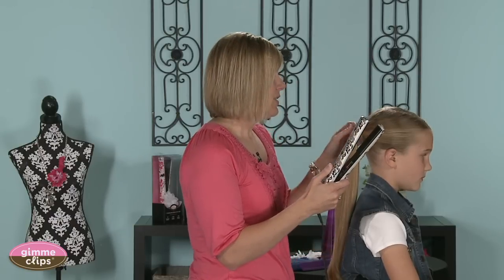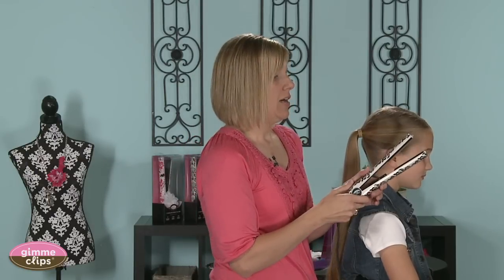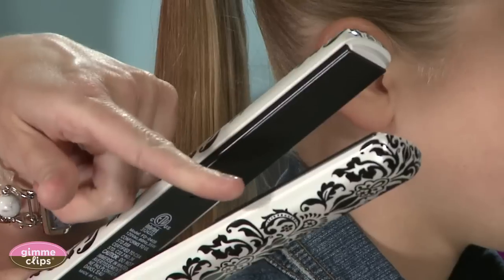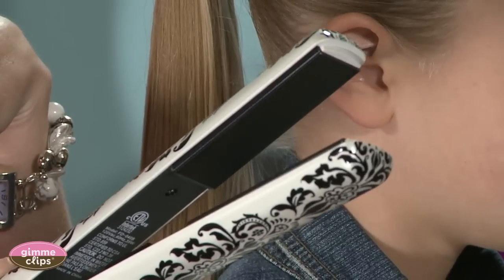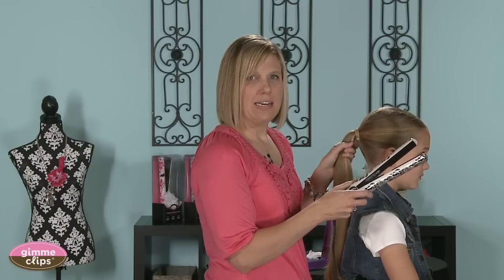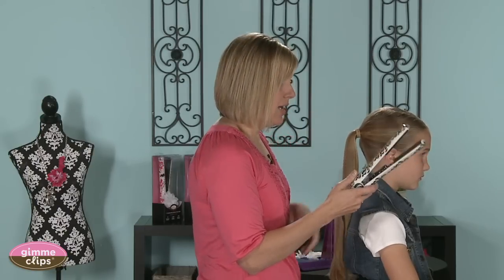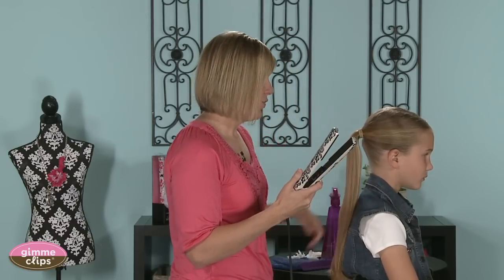It's got ceramic plates and beveled edges, and that is what's really important when you're going to curl hair. If you don't have this beveled edge that wraps around, you won't get the curl you need from a flat iron. It has an automatic shut-off, which is also a wonderful feature, because if you leave it on and forget, it's going to turn off for you. It's also got a cord that swivels and is extra long.